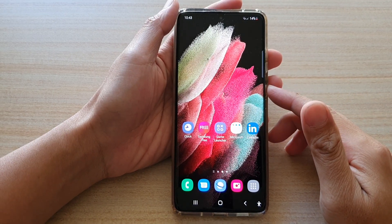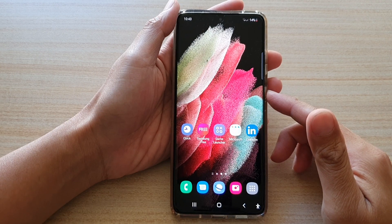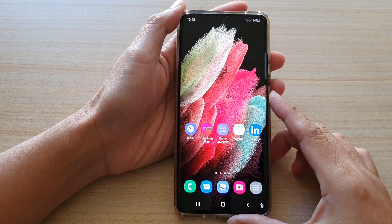Hi, in this video we're going to take a look at how you can set up the secure folder for the first time on the Samsung Galaxy S21 series.